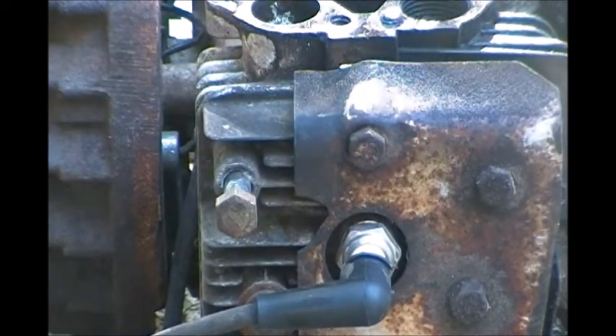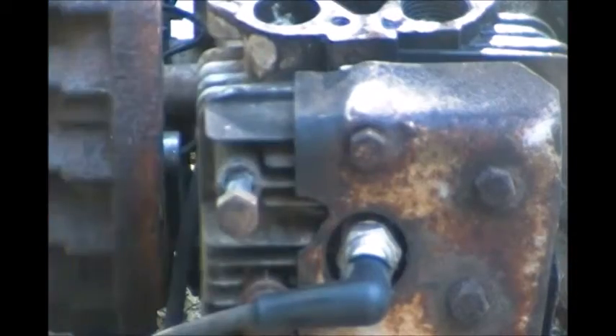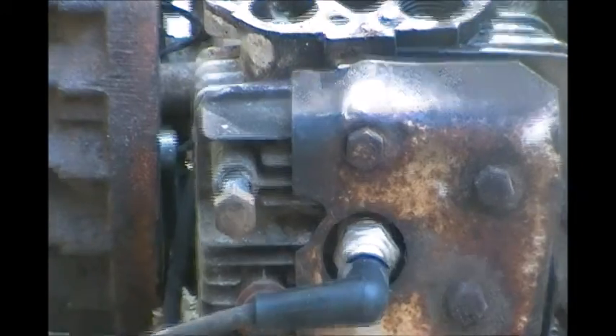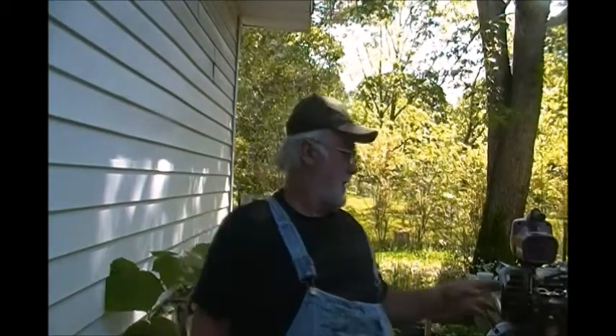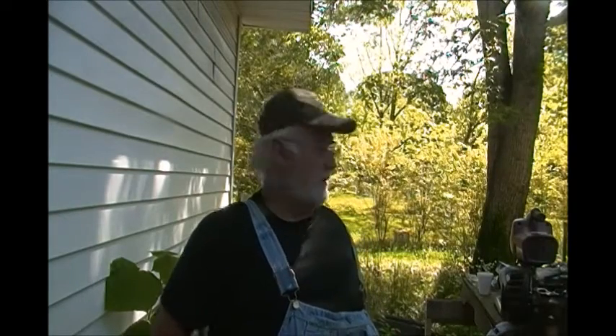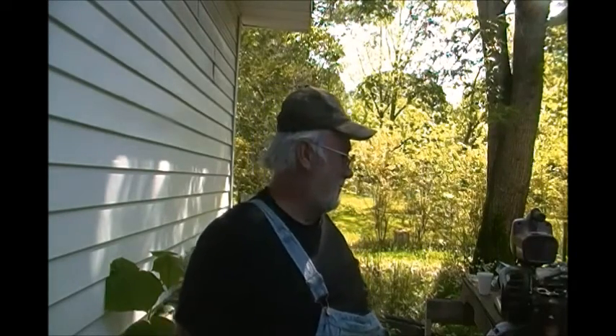Oh — broke it off. Alright, tune in next episode, well maybe it'll be a continuation of this one. Anyway, damn it. I just have to save this file and come back whenever I drill it out and use what's called an easy out to get this little stud out. It's still sticking out about a third to a half. For me it'll be a few days, for you it'll be just a few seconds, hopefully. Alright, see you in a few.